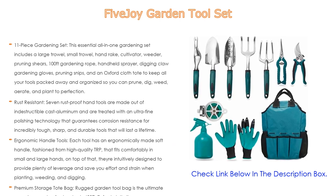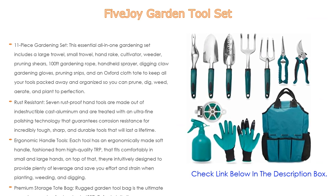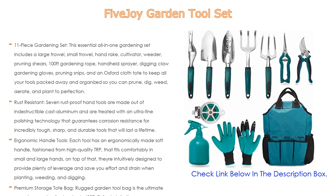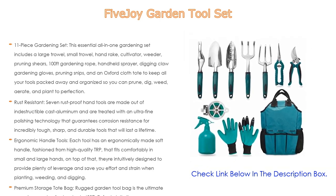This makes a much-loved gift: your garden-obsessed friend, wife, husband, parents, and grandparents will greatly appreciate this 11-in-1 gardening tool set on their birthday, anniversary, Valentine's Day, Christmas, and any other occasion. If you need any advice or product support, please contact our customer service team, who will happily respond within eight hours.